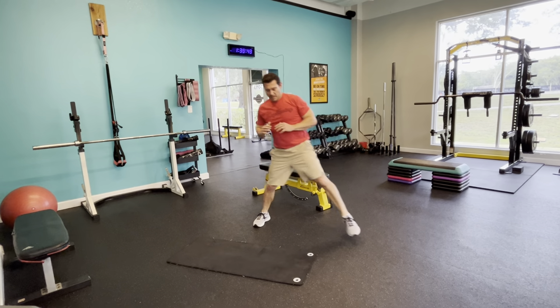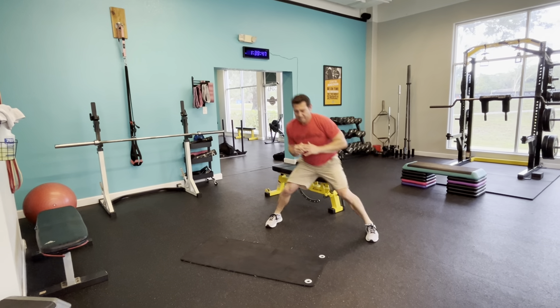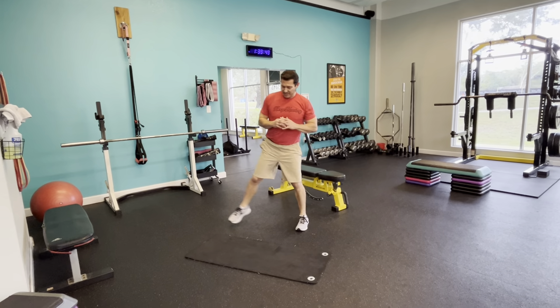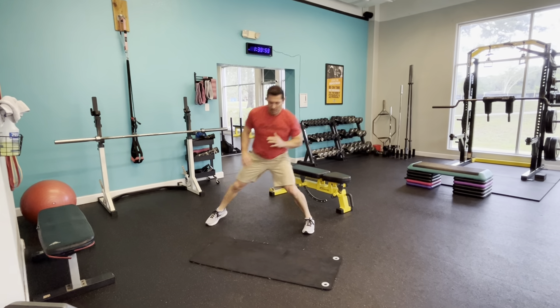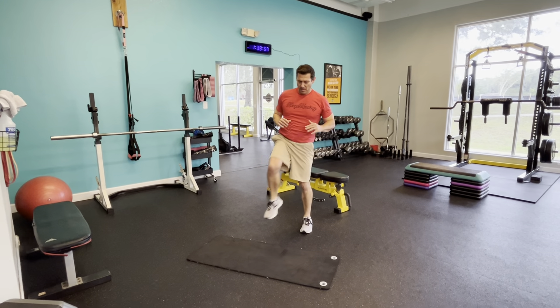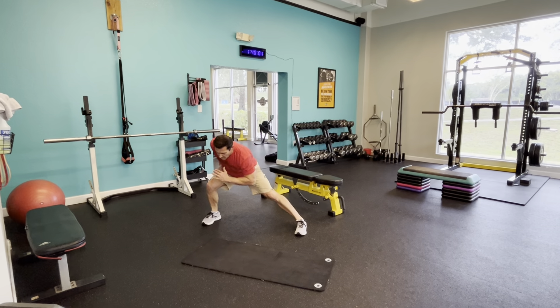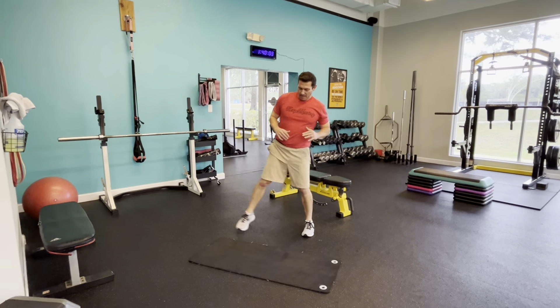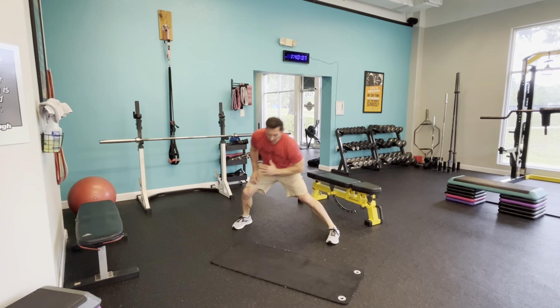Sink into that child pose again. Walk those hands to the right, reach that left hand way out, sink into it, stretch. You'll probably feel it all the way down into your lower back. Walk into the other side — 10 seconds.